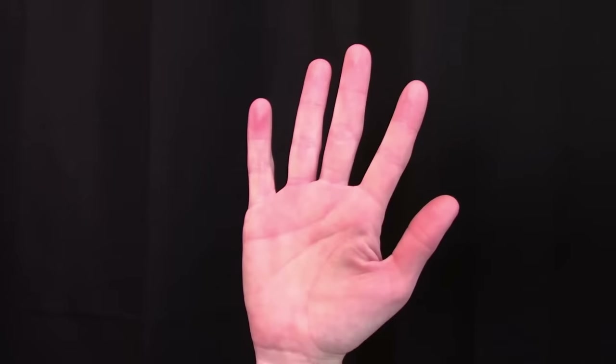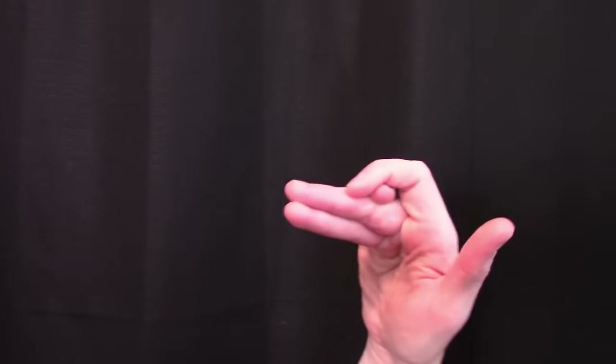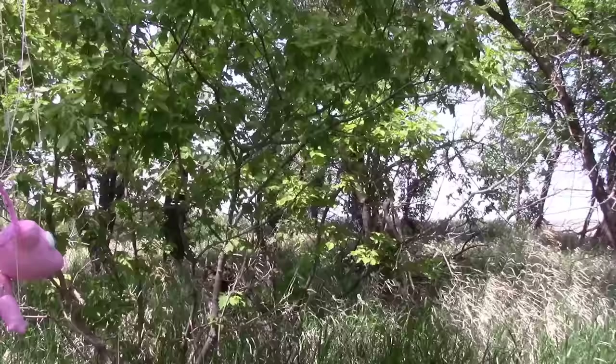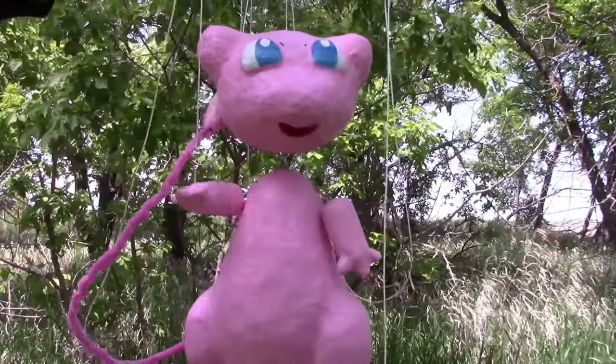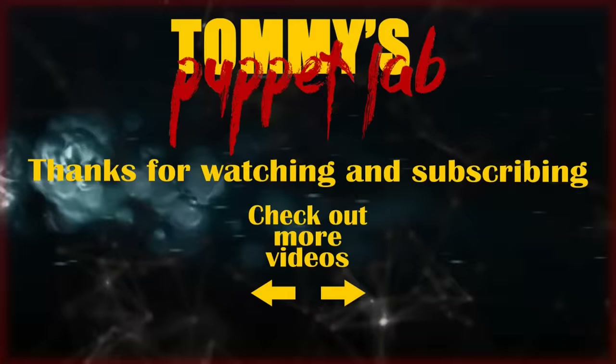Take one hand and put these two fingers together. Put your pinky on top and grab your pinky with your index finger. And you just made yourself a puppet friend. Bye bye!